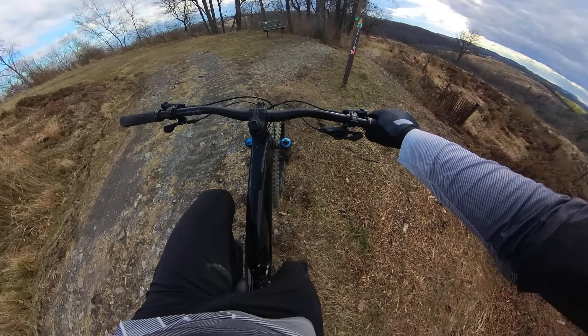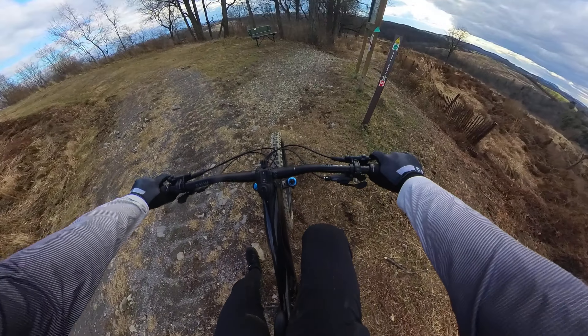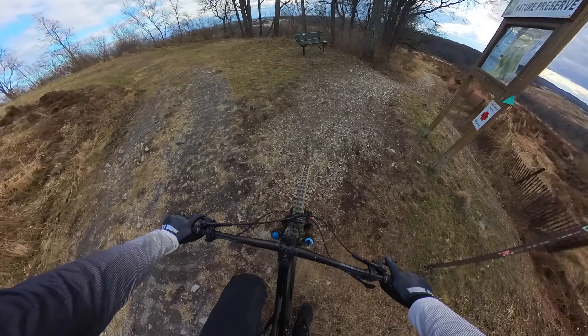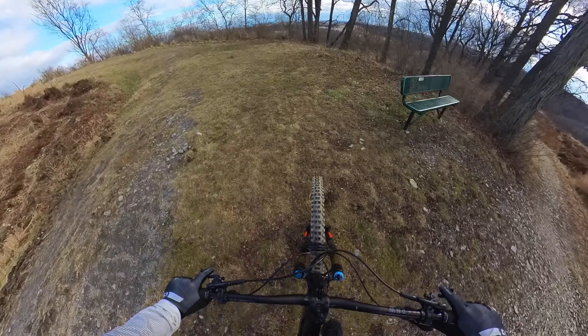What's up everyone, C.S. Deventus here back with another video. Today we're at the top of Brian's trail doing the chin mount for the Insta 360 X3. So let's go.